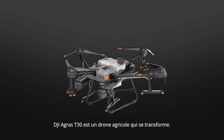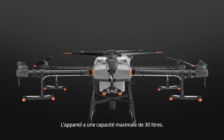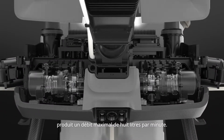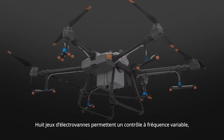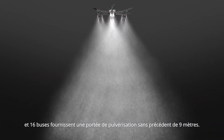The DJI Agras T30 is an agricultural drone that transforms. The aircraft has a maximum capacity of 30 litres. A newly designed plunger pump produces a maximum flow of 8 litres per minute. 8 sets of solenoid valves enable variable frequency control, and 16 nozzles provide an unprecedented spray range of 9 metres.